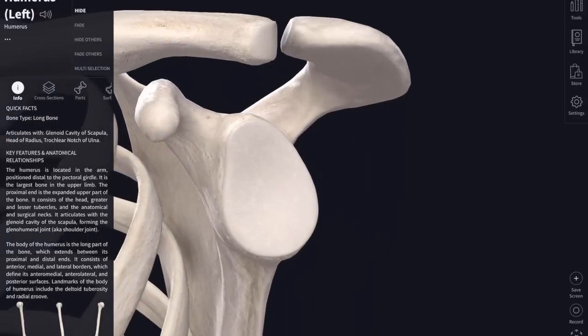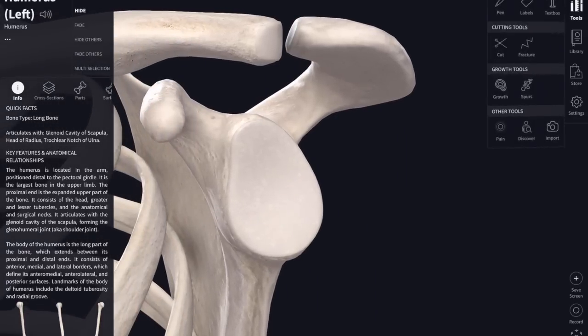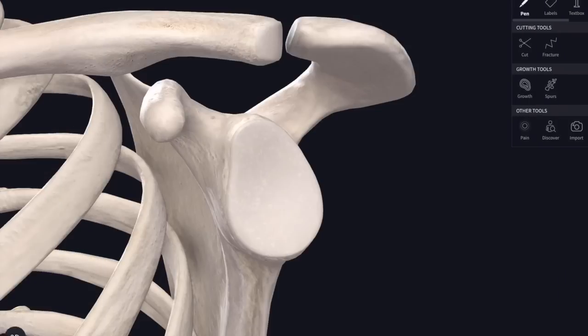I've taken away the humerus so we can have a better look at the socket - the glenoid fossa or glenoid cavity of the scapula. You can see that it's quite small; it's only about a quarter of the surface area of the head of the humerus and it's very shallow as well. It's slightly deepened by a rim of fibrocartilage around the outside, forming a kind of ramp or lip around the edge of the glenoid cavity - that's called the glenoid labrum.